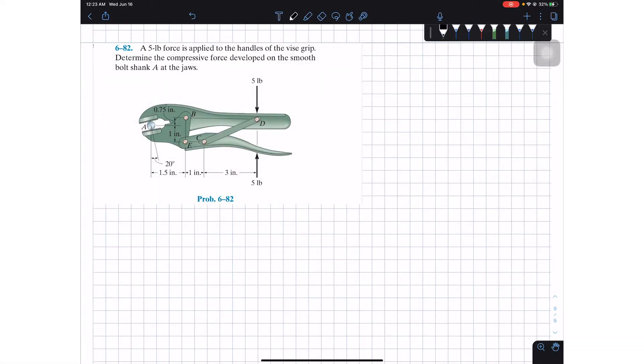Welcome back everyone to learning mechanics. Today we're going to do problem 682. A five-pound force is applied to the handles of the vice grip — determine the compressive force developed on the smooth ball at point A. So we have our five-pound force being applied at the handles, and we want to know how much force this bolt is receiving in compression.